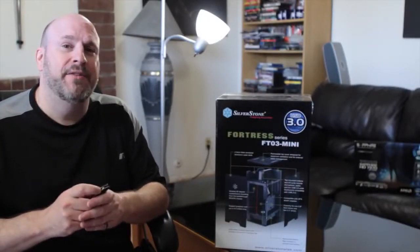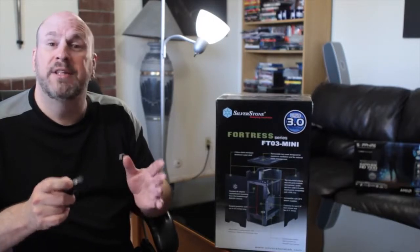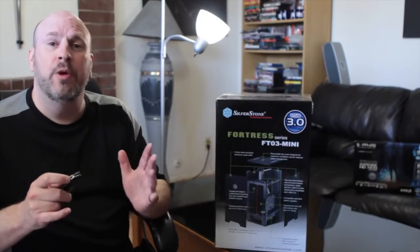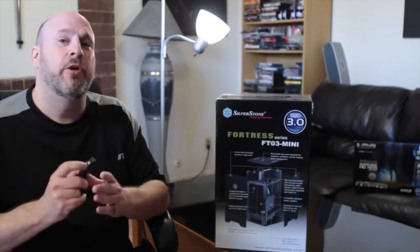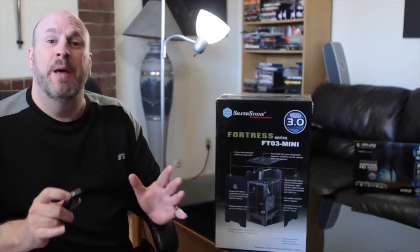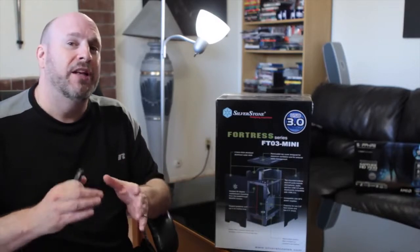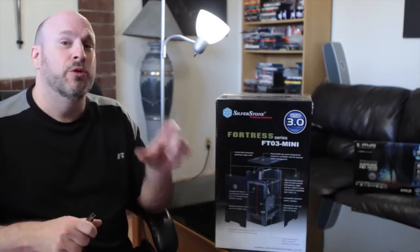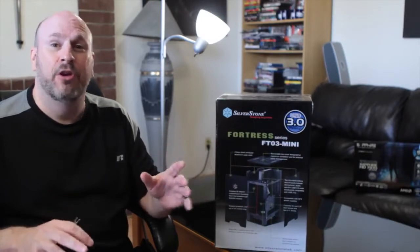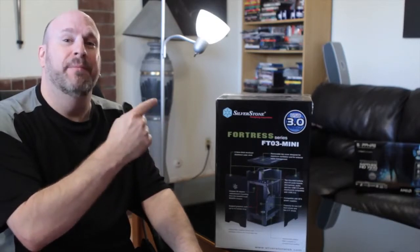Hey, what's up everybody? Welcome back to Tech of Tomorrow. Elric Ferris here. Today we're going to be doing an unboxing and first look and overview of a new case from the people over at Silverstone. This is their FT-03 Mini. This thing is basically like their big Fortress tower, but it's a mini tower, so it's going to have lots of features. If you guys don't know Silverstone, they're the guys with the little snowflake logo, and they make lots of great cases and fans. So let's hop in and take a look at this new FT-03 Mini.